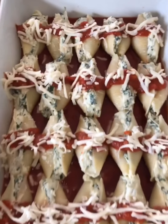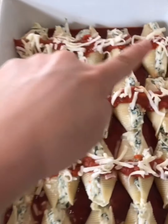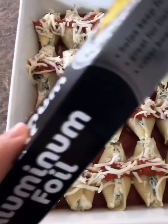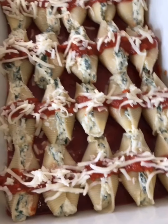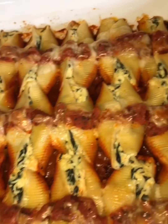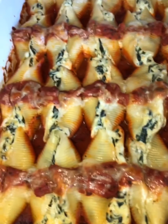Here they are, all done. I topped them with a little bit more sauce and a little bit more mozzarella cheese. The filling made two trays. Now I'm going to cover them with foil and put them in the oven at 400 degrees for 35 to 40 minutes. Here they are just pulled out of the oven — they look so delicious and creamy, can't wait to eat them.